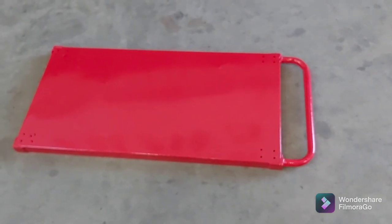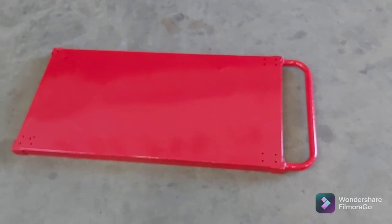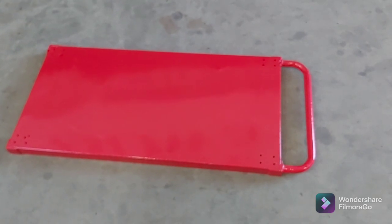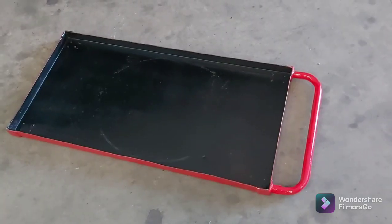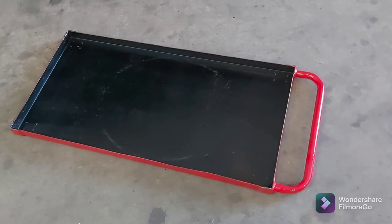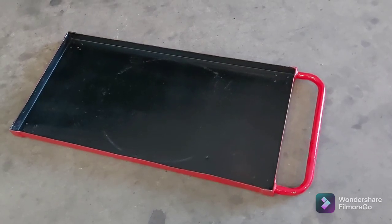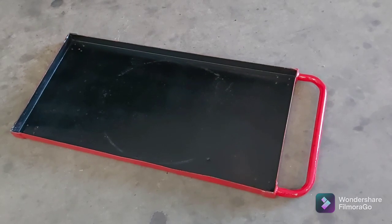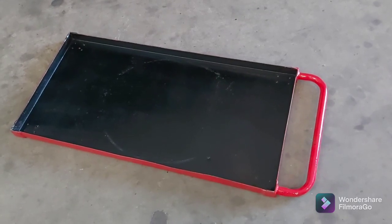I decided to paint it red on the outside and black on the inside where the tools will actually be stored. I'm going to rivet the casters on and then give the inside another coat to cover up the rivets, and then we'll start getting it set up to work underneath everything.